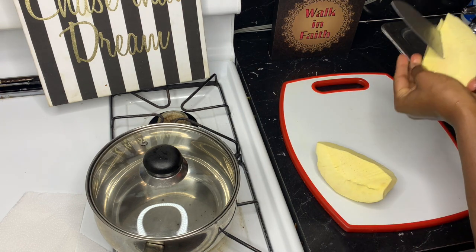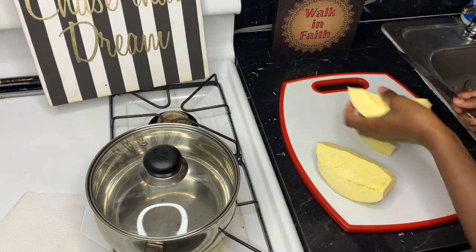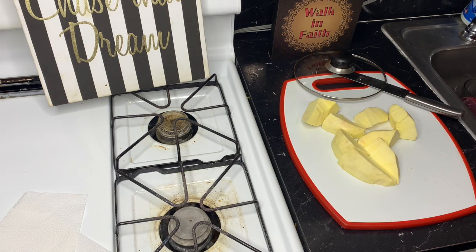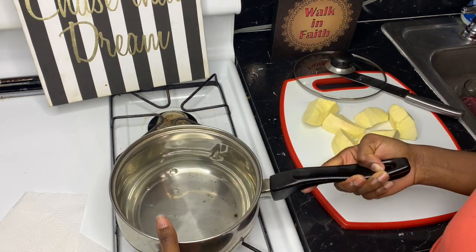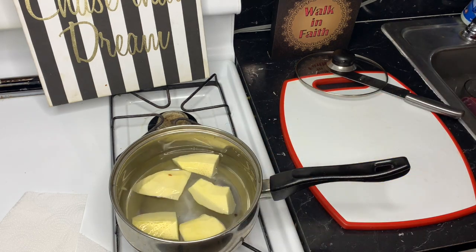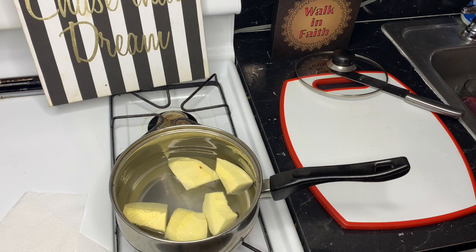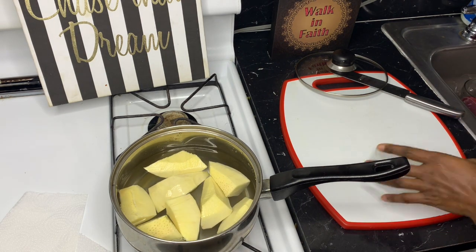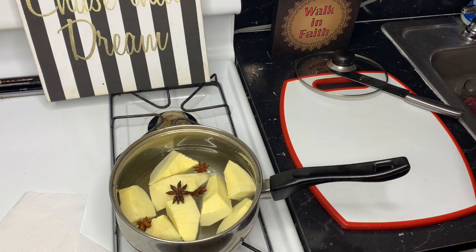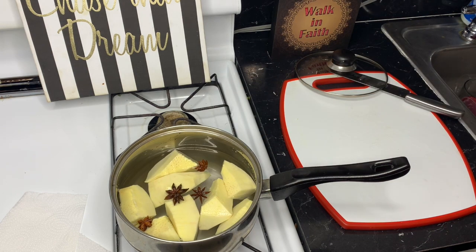I'm going to wash it and put all the ingredients in so you guys can see how I make the magical juice. I'm putting the water in and washing the breadfruit, then putting it in. After that I'm going to add salt and also star anise, and let it boil for like 30 to 45 minutes.